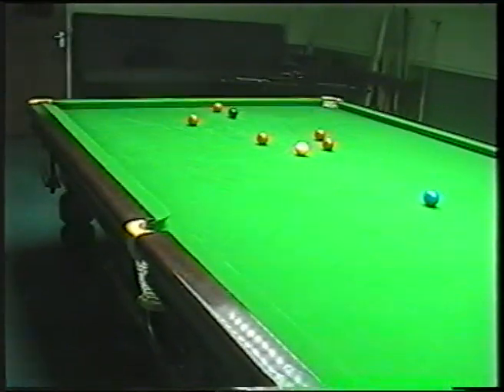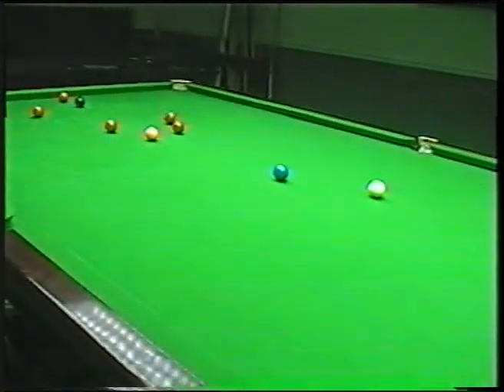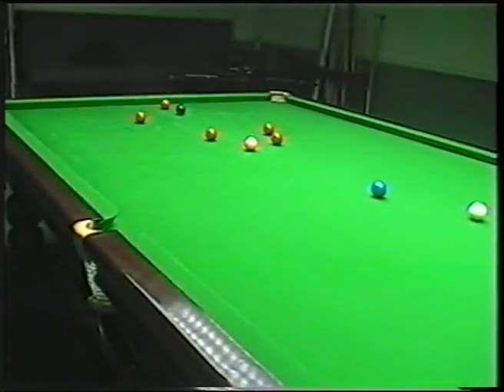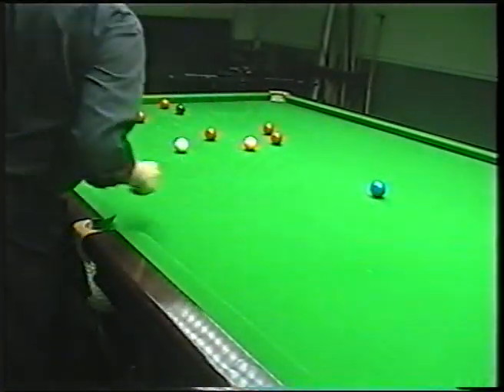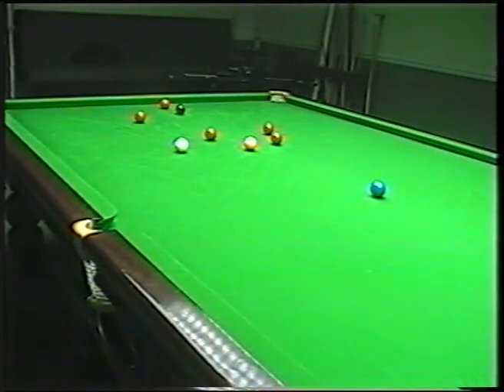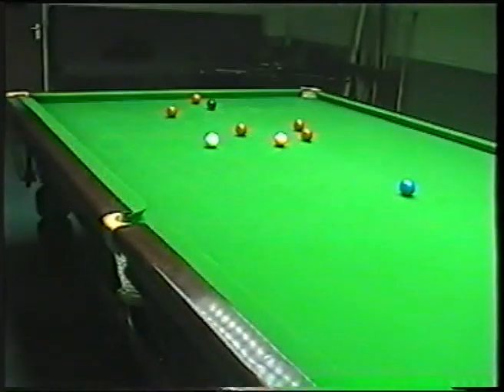I haven't played any other shots apart from that one with side, and now where I've actually got is blue to the top corner there. So I've produced a good pot to keep it going. I'm nice and straight on the blue so it's just a run through shot on the blue, which I've potted, and now nicely on this red to the corner. All this is now is just a delicate screw shot, just to get in for the pink.